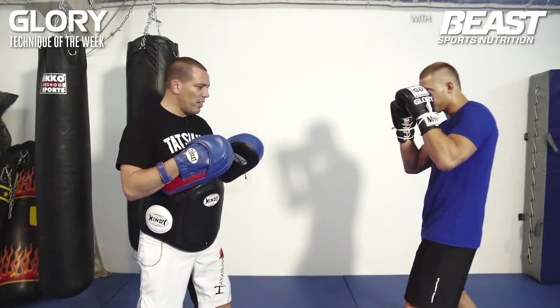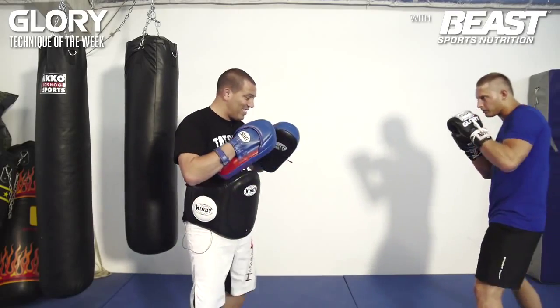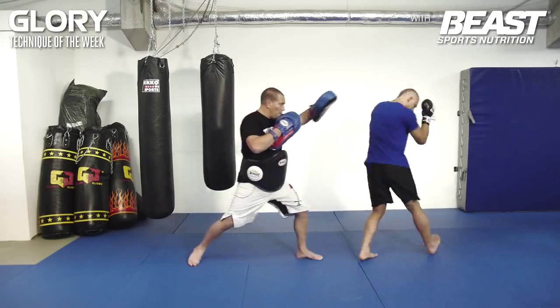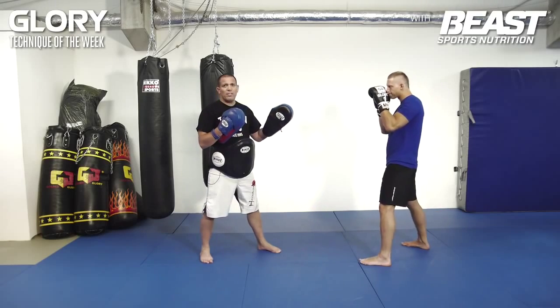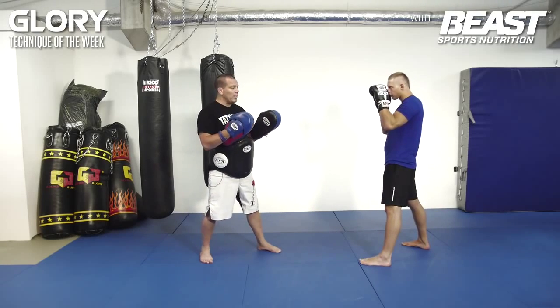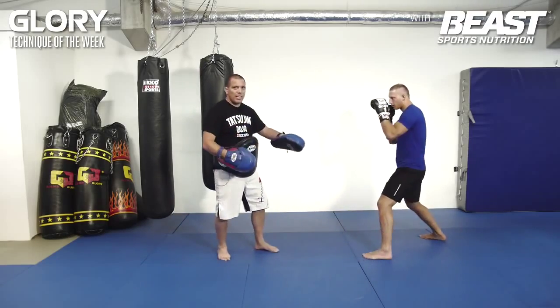It really hurts — straight to the gut. So I'm here, and there it is. I come in and back. It doesn't matter even if it's a left punch or a right punch. He lets me come forward, he turns, and the kick goes right under.